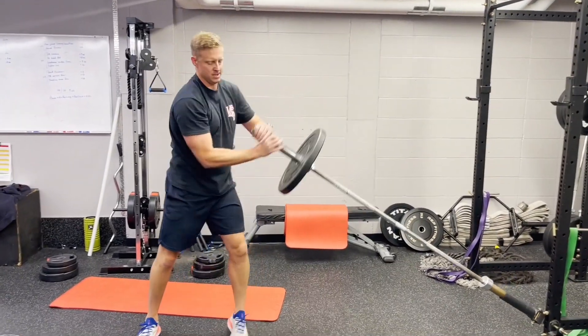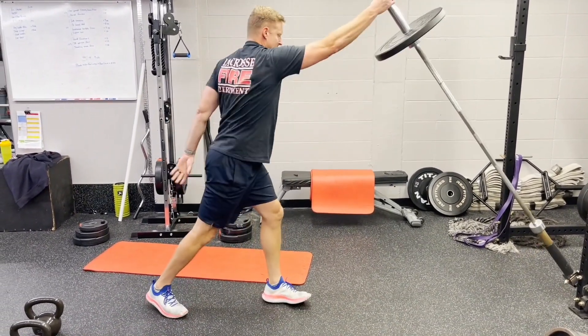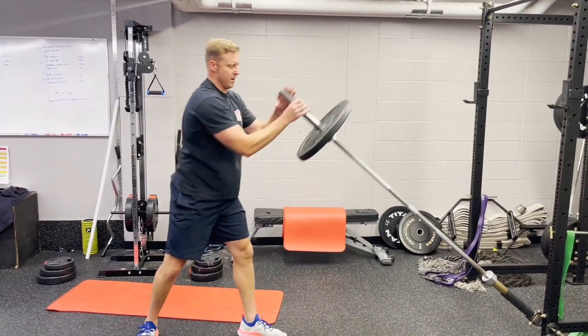In this case, the right arm. This is one that you can get a little heavier with — use that explosion through your hips in order to generate the power to move a heavier load.